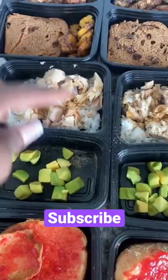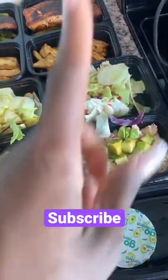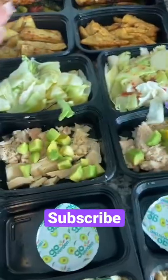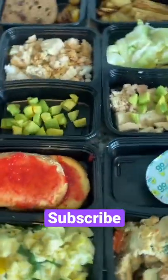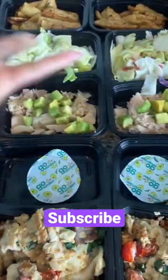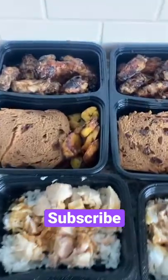Meal number one is tuna, rice, avocado, some G Hughes sauce. Meal number two is tuna, avocado, and salad with some Skinny Girl dressing. All of the dressings used are low-calorie — less than 15 calories a serving. This matters because you can have the healthiest food in the world, then put a thousand calories of ranch on it and you're not going to lose weight.